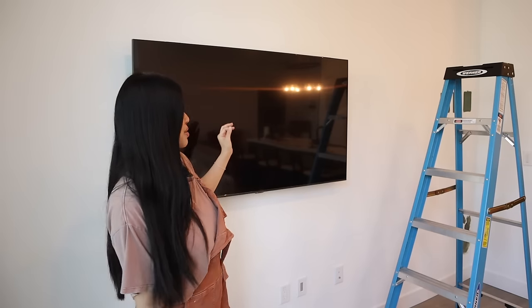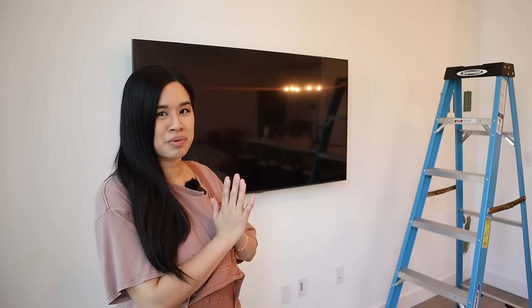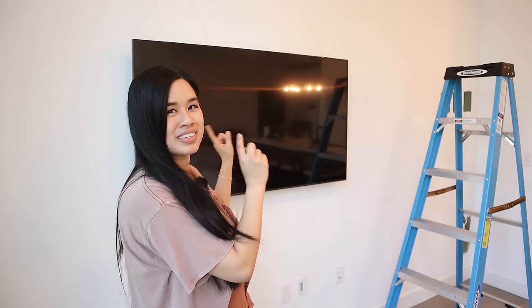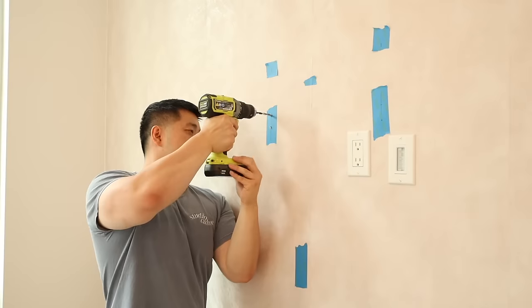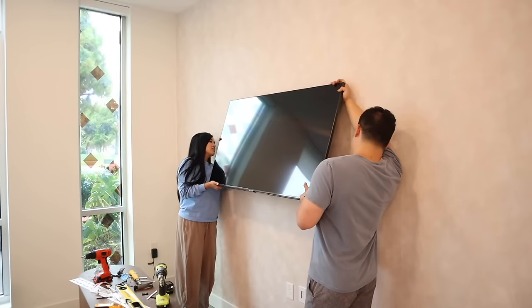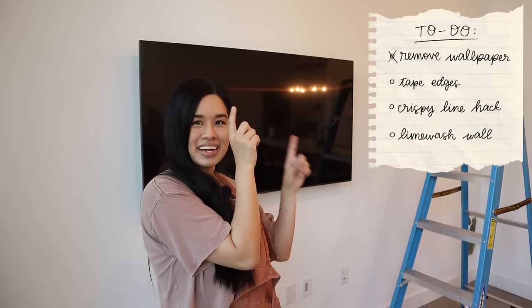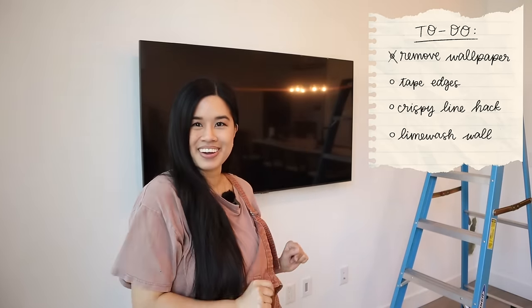It feels like we are moving in all over again. It's funny how undoing a project brings back memories — as we were doing this I totally got flashbacks to when we were installing this TV. It was so frustrating because we have steel studs which we didn't know about, we didn't have the right tools, and it took us like three tries at the hardware store before we got it right. So I'm not going to touch the TV and we're going to work around it. We are officially starting — here is my to-do list for the day.